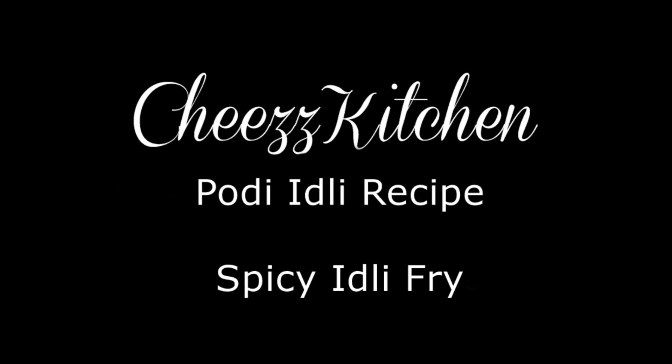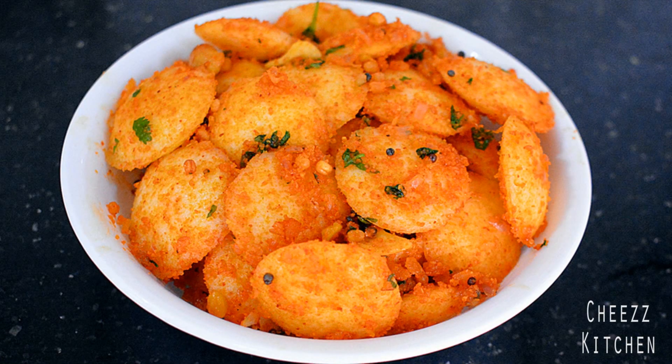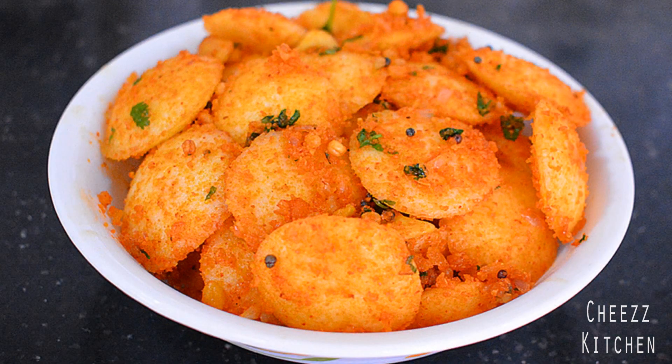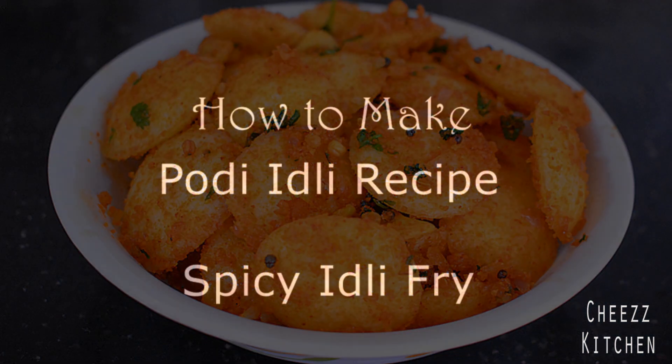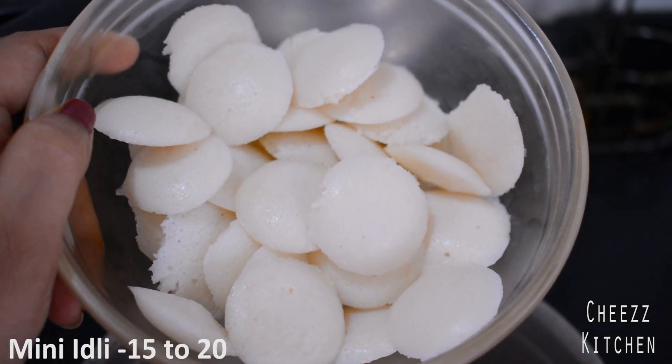Hey everyone, welcome to Cheese Kitchen. Today I'm going to make Pudi Idli. This is a sautéed spicy version of normal Idli — a type of Idli dish that kids, adults, everyone enjoys. Now let's see how to make Pudi Idli. Today I'll be using mini Idlis for Pudi Idli.